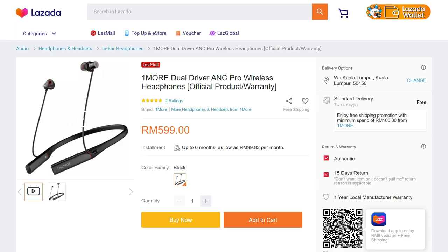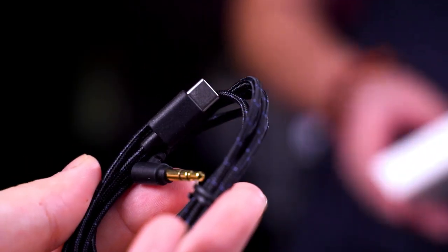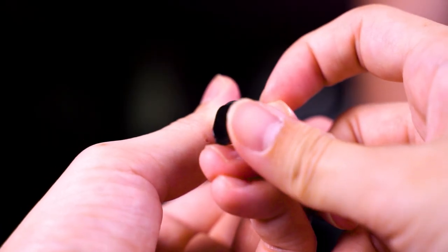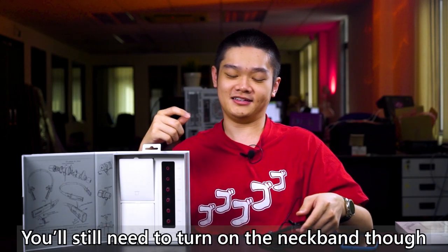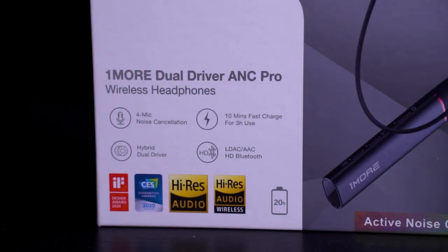It's a premium price but also comes with a lot of premium features, though there is some room to improve. Also, inside the accessories box there's an accessory that converts the USB Type-C port to a 3.5mm headphone jack. You just pop off this part, plug in that cable into the port, and you can use it in wired mode. This is especially useful if you want to play games while still wearing the neckband.